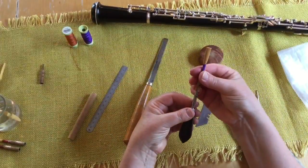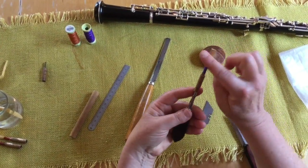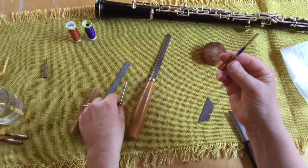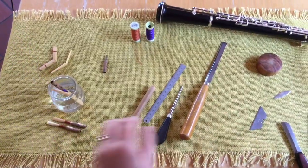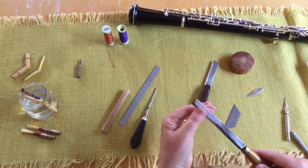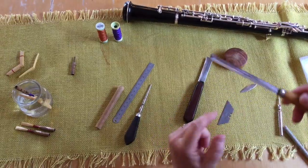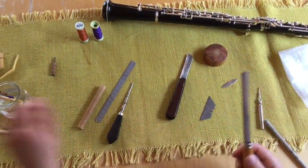Here is the finished reed tied on — shiny cane, and it's ready for scraping now. I'm going to put it back in the water for a moment or two to make sure that it doesn't crack in my hands. I'm going to choose my reed making knife, which I've had for years. It's a bit like a chisel — a long-bladed chisel — and you use it sideways like that.